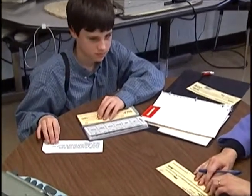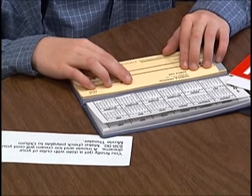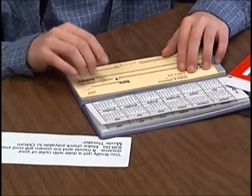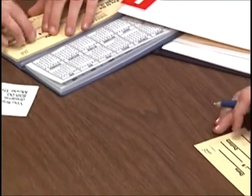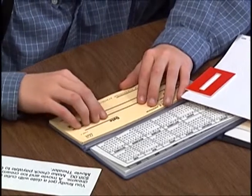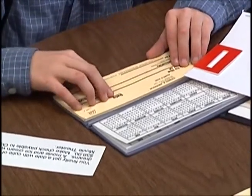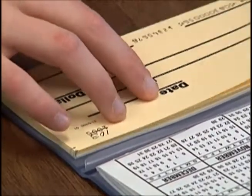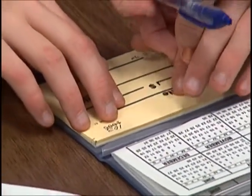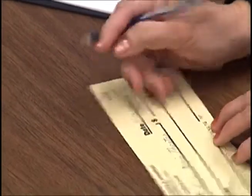Then you would go — wait, wait. I lost. Then you go over to below the check number. What goes underneath the check number? Do you remember? Oh, the date. So you put: three hyphen fifteen hyphen fifteen hyphen zero two.